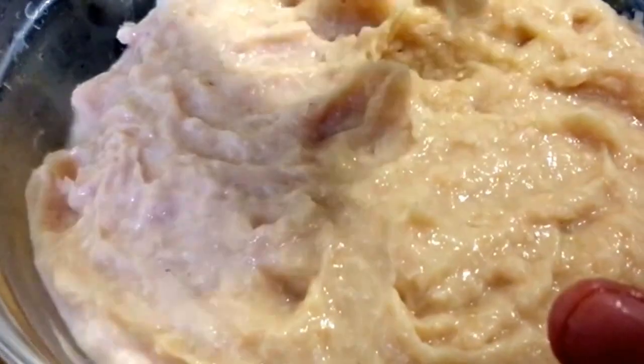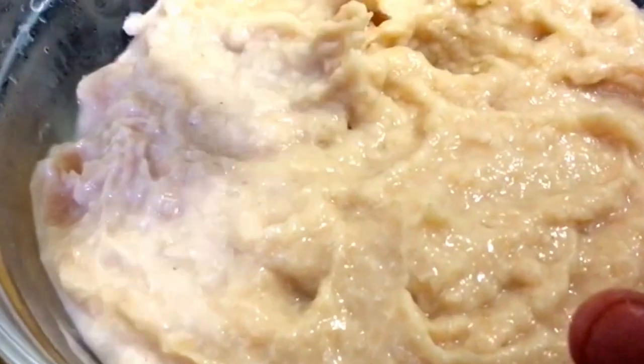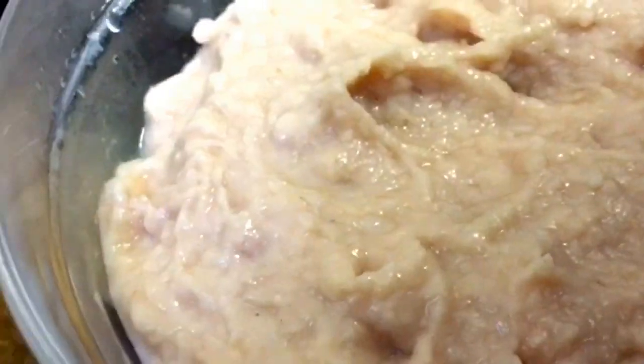I'm just going to grab some of the paste like this and put some of it into the sauce. You can use a spoon if you want to.